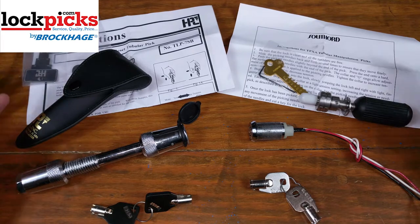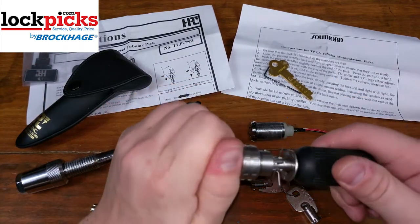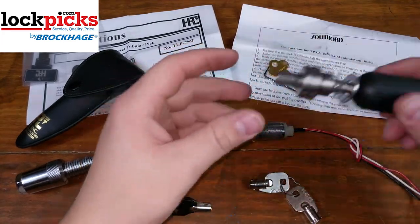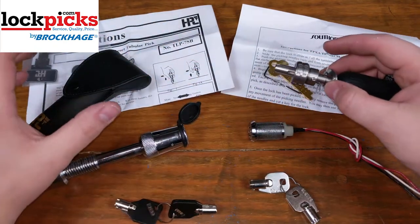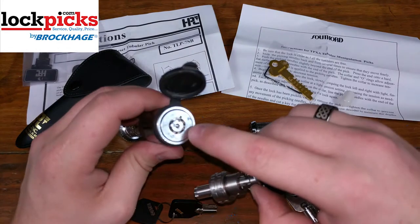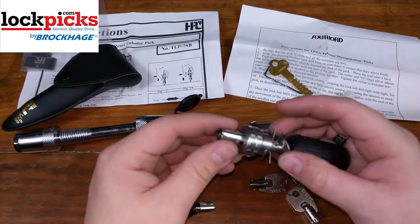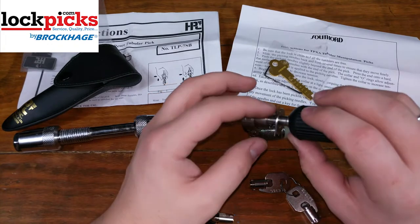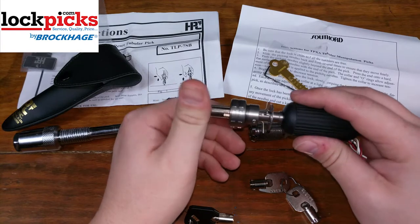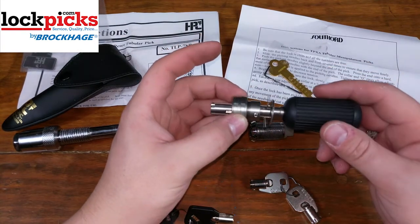So how do they work? Pretty simple. I'll use the Southward for example first. Let me get the rubber cap off to protect the feelers. These are seven-pin picks — they pick seven-pin locks, so there should be seven feelers. They do also make them in eight-pin picks as well. You have a tensioning tool right here.